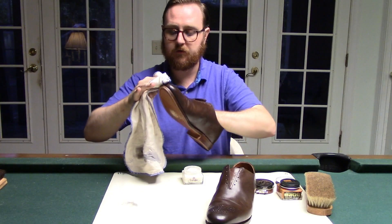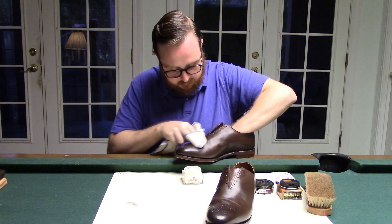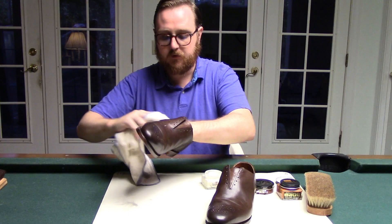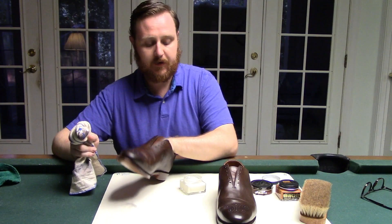Especially at those creases, I can just feel the leather soaking it up. These are definitely shoes that have been sitting out for a little while. I'm applying the second coat of Saphir Renovateur on my Allen Edmonds McKinsey's and this mink oil based shoe nourishment is fantastic.